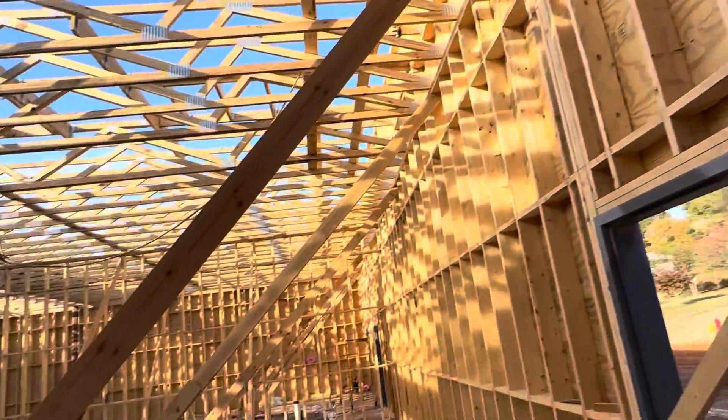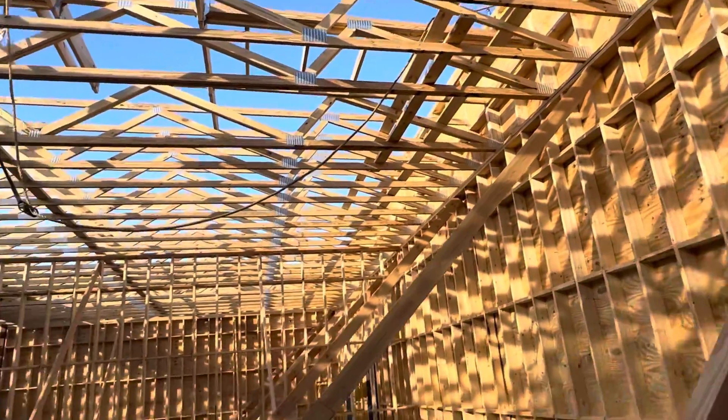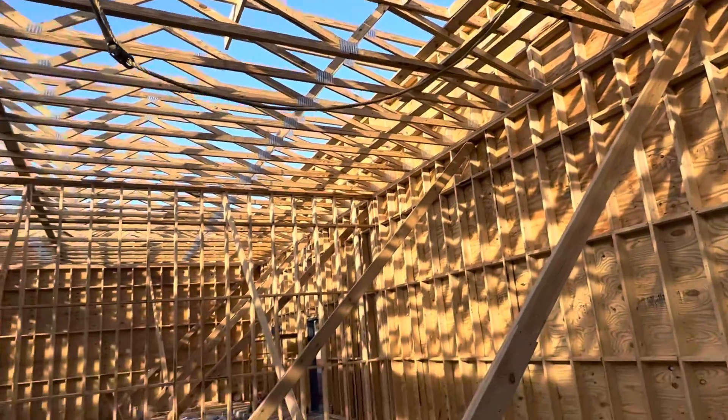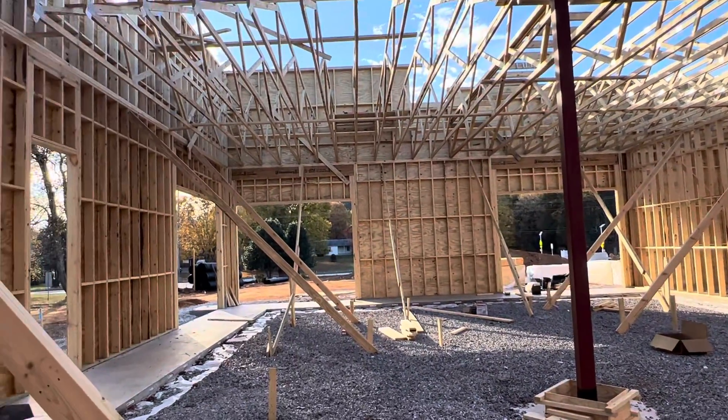You can see they use a harness for safety when people work up here — safety first. Thank you guys, that's the framing. Thank you.